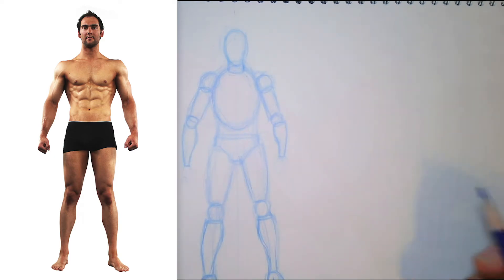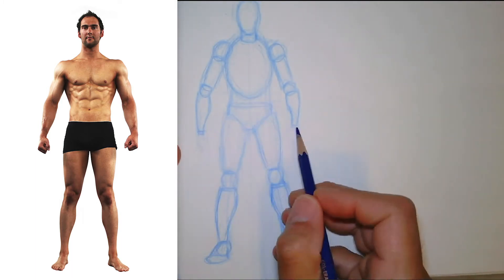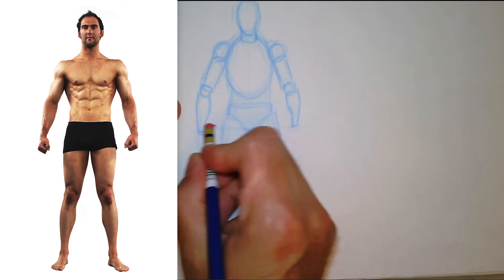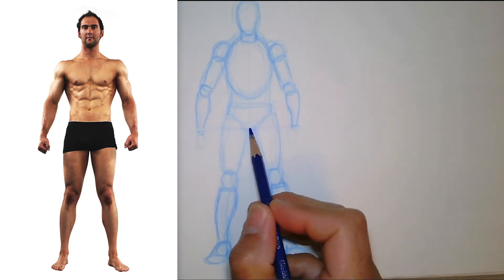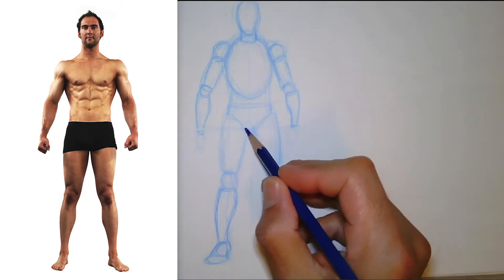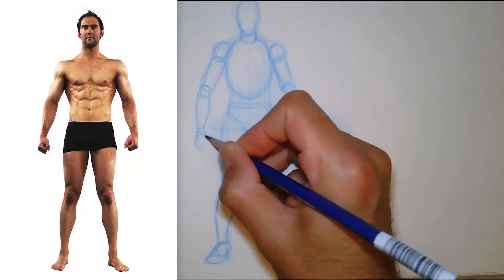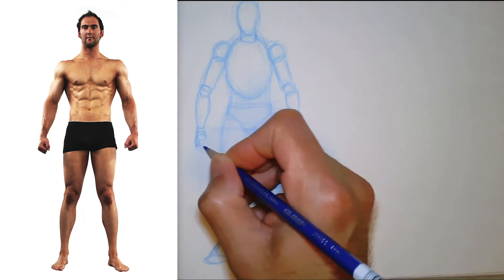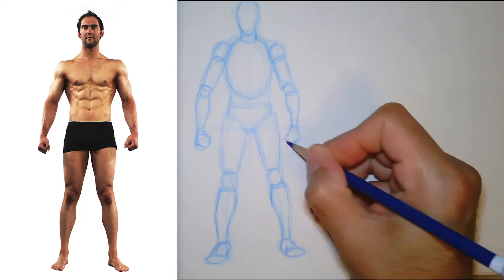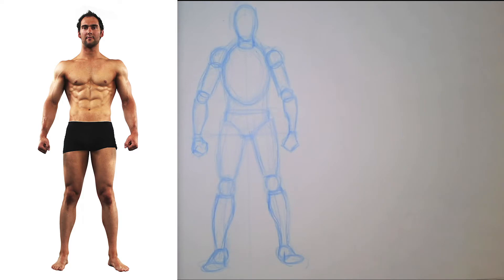Adding the forearms. The wrist should be at about the halfway point, right at the bottom of the crotch — at the top of the inner part of the leg. My arm was getting a little long. He's just got these fists going, so I'll do a little boxy fist shape. I'll step back and look to see if everything looks alright.